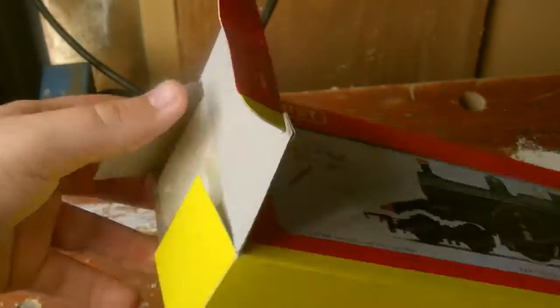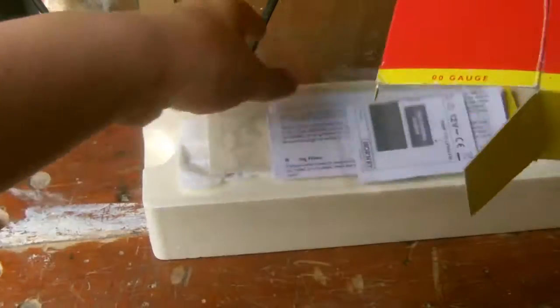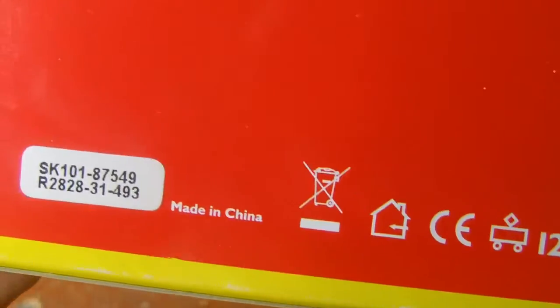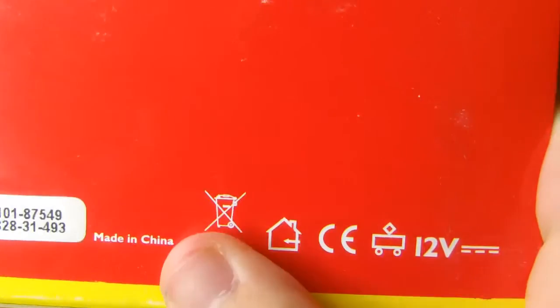Let's get it open and see what she's like. Here's the standard Hornby box that we're all getting used to — OO gauge of course. On the back it says designed in England by Hornby Hobbies Limited, Margate, Kent, and it's made in China. If they're made in China and designed in Britain, why can't they make them in Britain? I don't know. There's also 'Do not throw in the bin' — as if we would — and a picture of a house with an arrow on it.